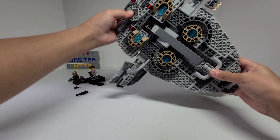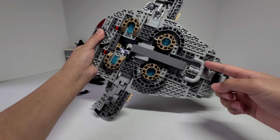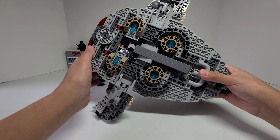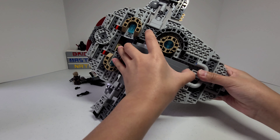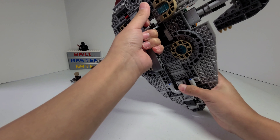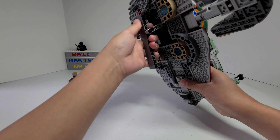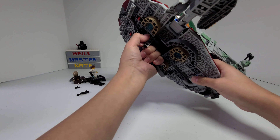On the bottom, or the back depending on how you look at it, I think it looks pretty detailed. I like the use of these curved Technic tubes and these translucent blue pieces. This section here is pretty inaccurate to the actual ship from the movies because it's supposed to go all the way through, but that's understandable because there's a handle here. The handle is really sturdy and won't easily snap off when you're holding the ship vertically, and it's pretty comfortable to hold.